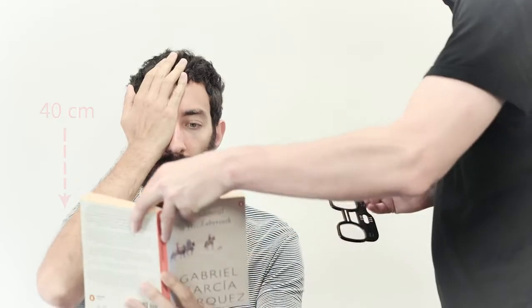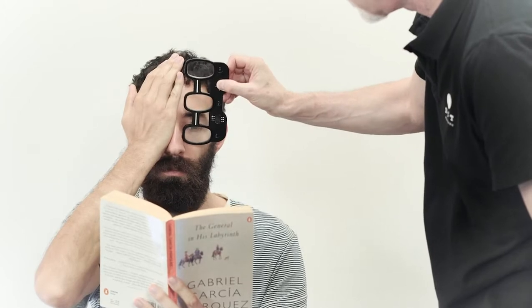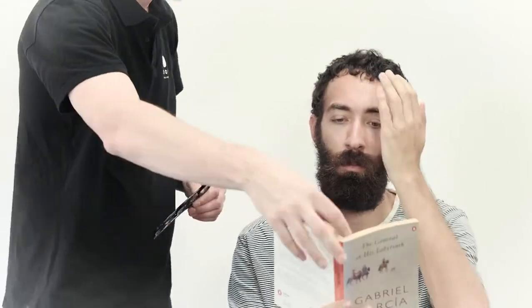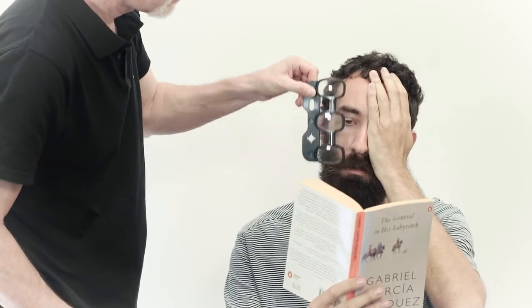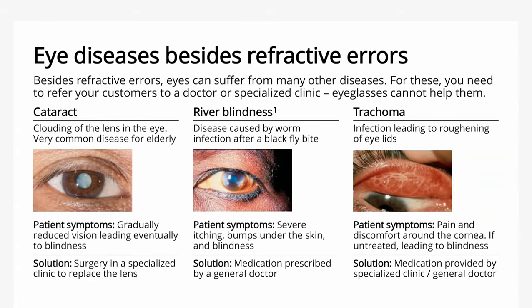Now let's test the customer to see if he or she struggles to see things up close. Give the customer a book or newspaper to read, or a cup of rice with some small pebbles for those that are illiterate. Ask the customer to cover one eye with his or her palm. Try all the lenses from the black short distance vision tester and ask if he or she sees best with one of the lenses. It's usually a good idea to try each lens twice so the customer is comfortable with the choice.